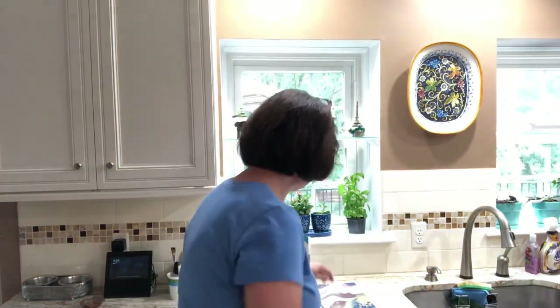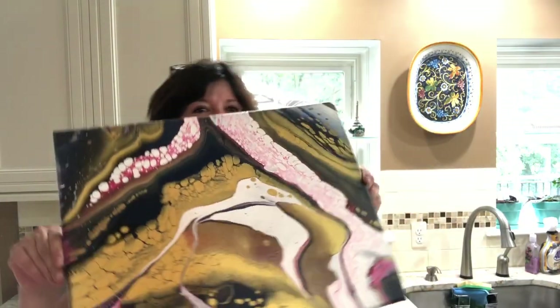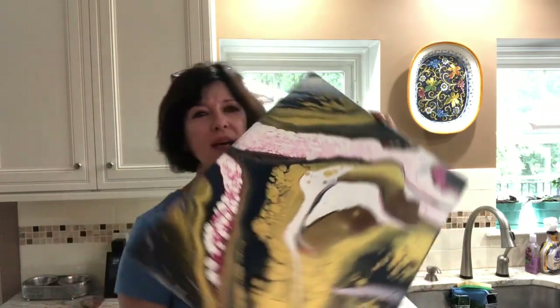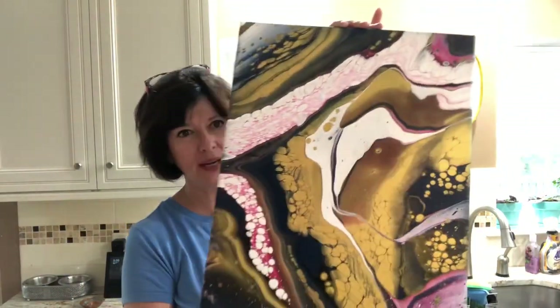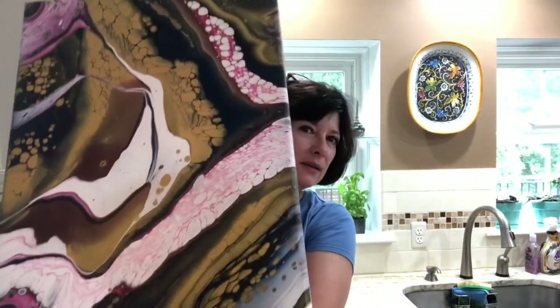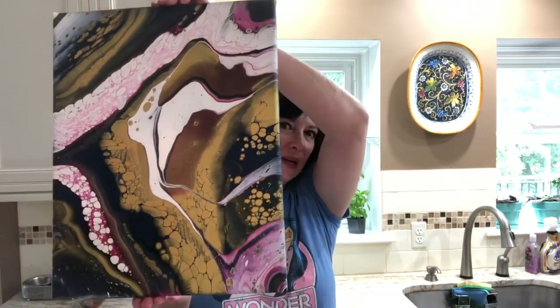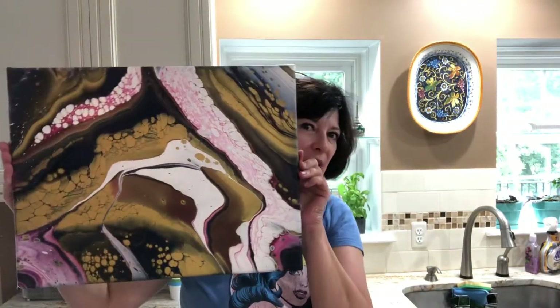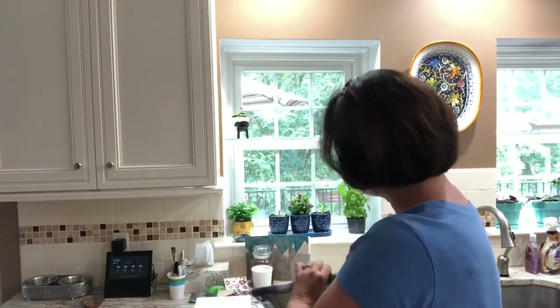Two videos ago we did this modified cloud pour — not real sure of the orientation. It is still not dry; the very top layer is, but it's very wet underneath. I like it a lot. This might be one that we actually hang horizontally — and that looks pretty great that way.